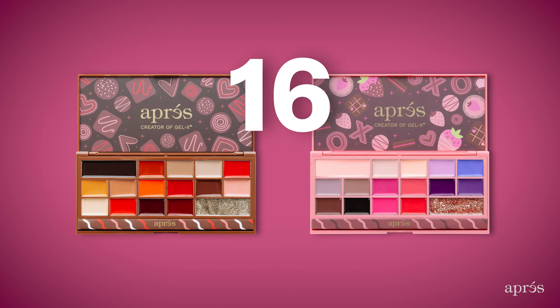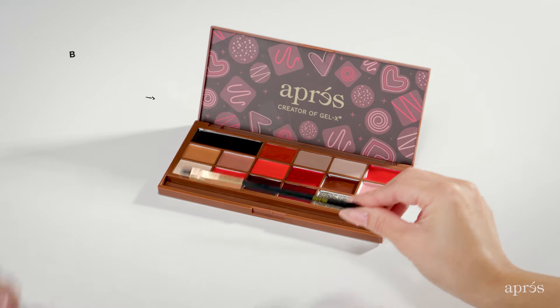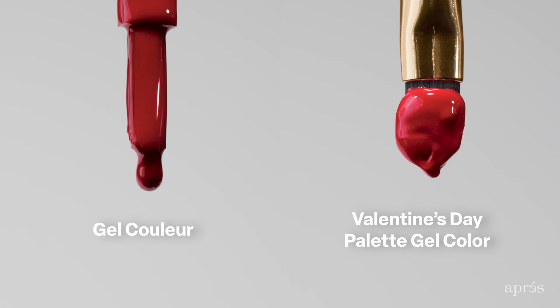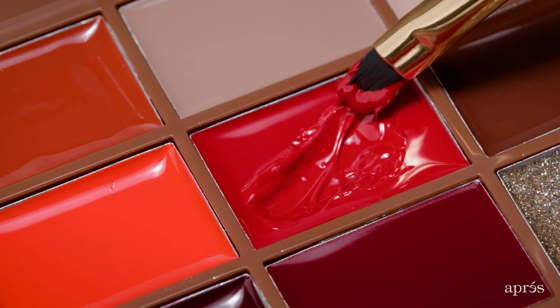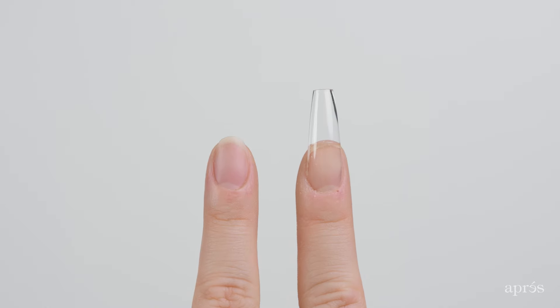Each palette offers 16 highly pigmented, specially formulated gel colors, and they each come with an application brush. This gel formula's special thick texture means the colors won't run into each other while still providing great payoff and vibrancy. The colors are perfect whether you apply on natural nails or Gel X.